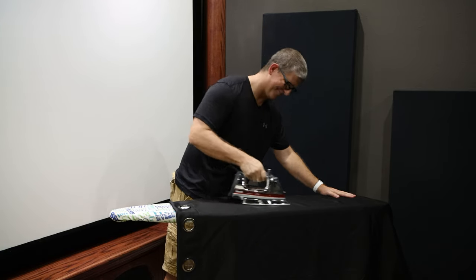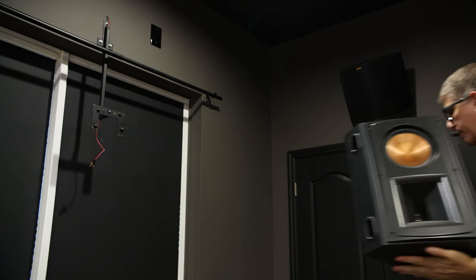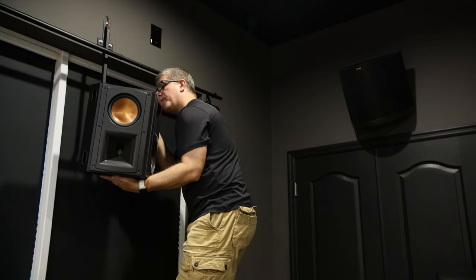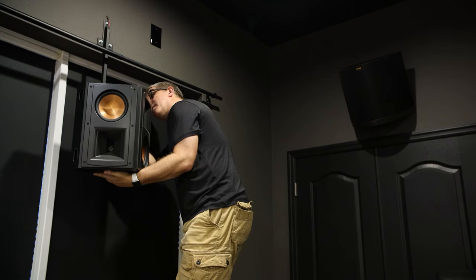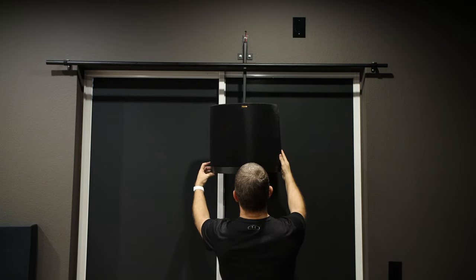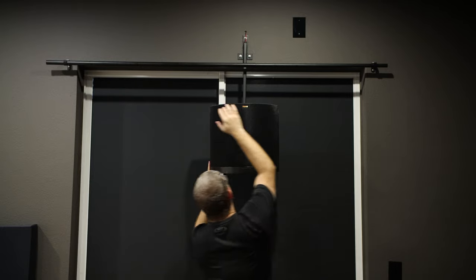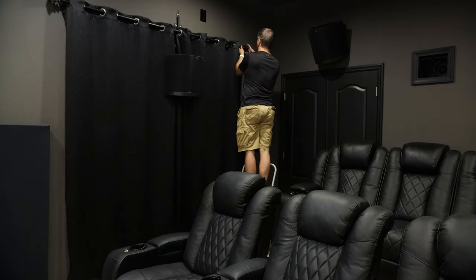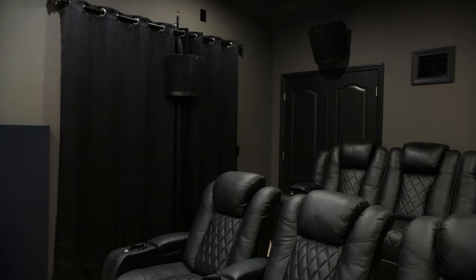Before I install the curtains there's one really important thing I still need to do — and yes, this man knows how to iron. We've also got one final speaker to mount, which is my surround. It mounts on a little custom bracket a friend made me, and it just secures on a keyhole bracket just like that. And now for the moment of truth — lights off. Oh yeah, pitch black baby!